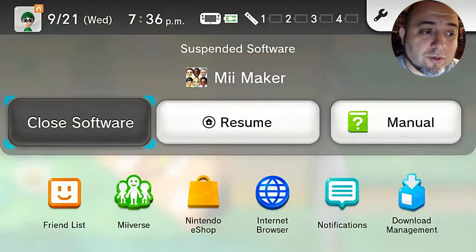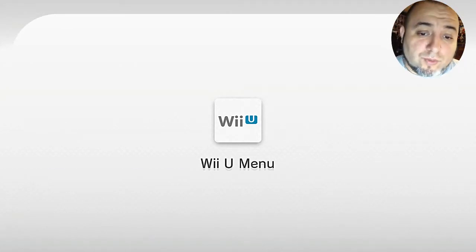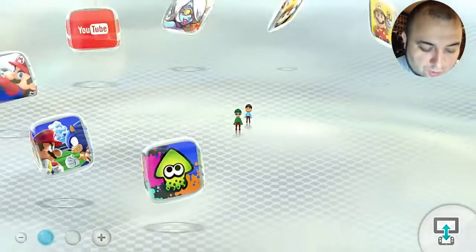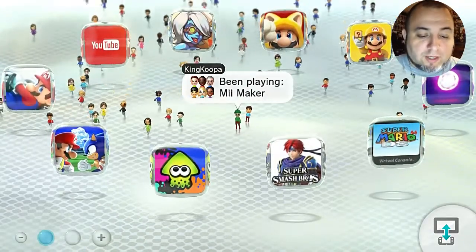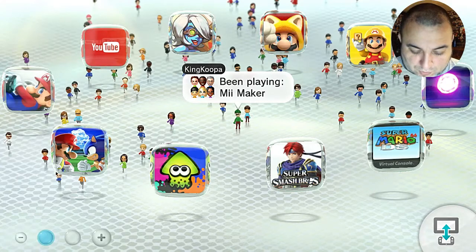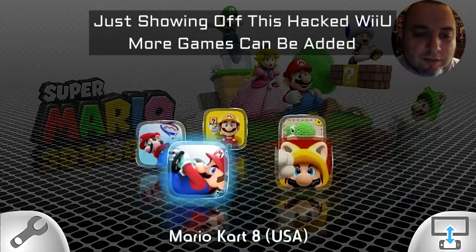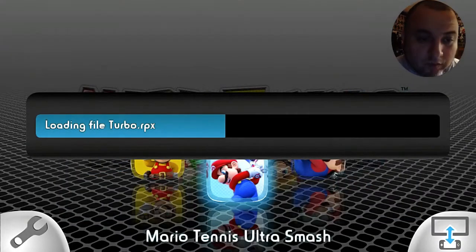I'll show you how that is the home root channel. So you go to close software and let all this load. If I wanted to restart it, all I gotta do is go to the Mii channel — go down and click on the Mii Maker. I should've captured it on screen. Load it into Mii Maker, and there it is — there are the games. Let's load up Mario Kart 8, hit OK, and load the RPX.